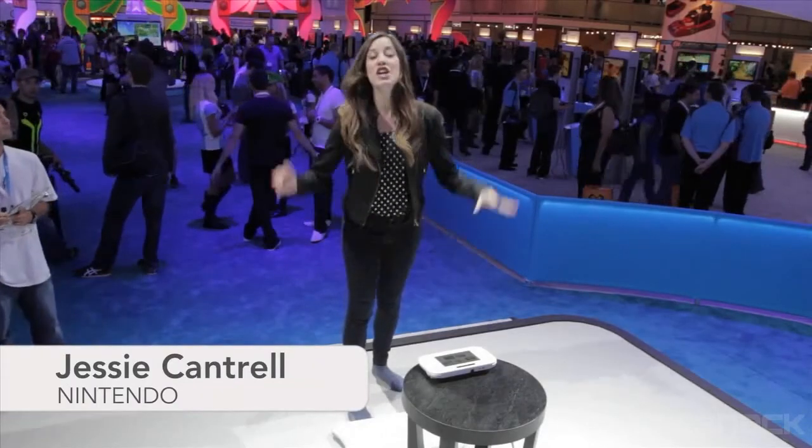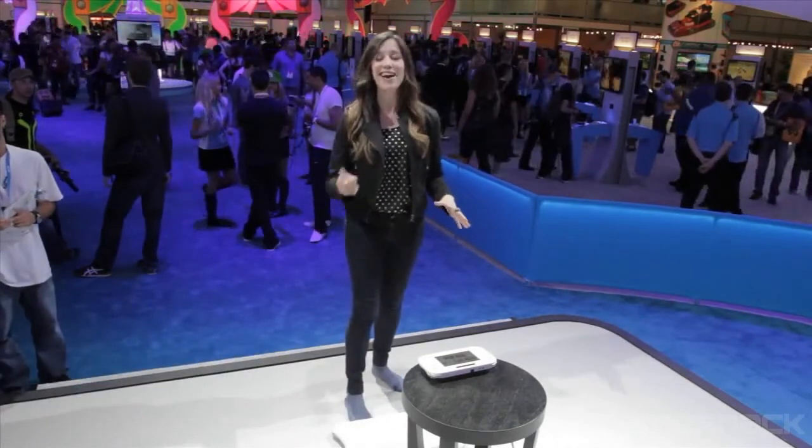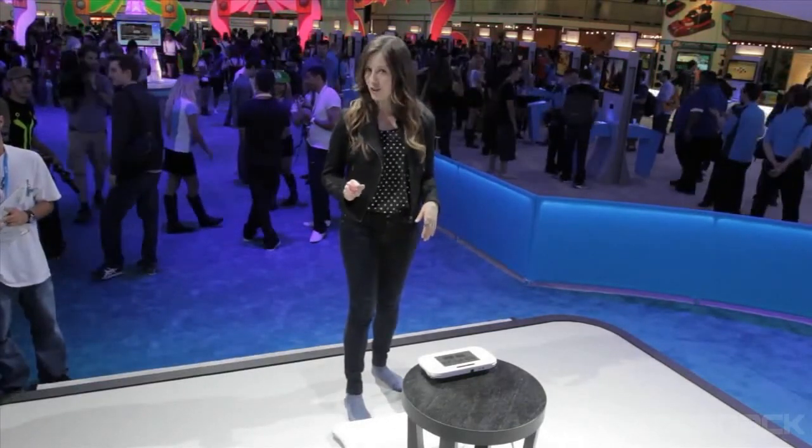Hey all you Wii Fit fans, now you may have heard that the Wii U is launching a whole new Wii Fit experience, and it's aptly called the Wii Fit U.